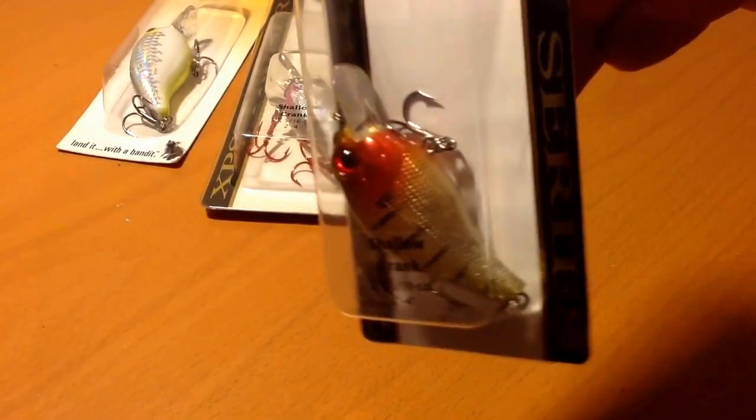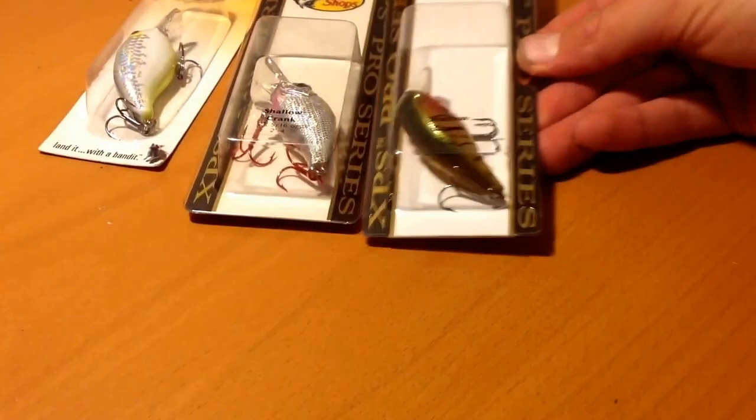Same bill and everything on the bluegill one — it's got kind of a green back, orange cheeks, a little bit holographic, you can see a little bit into the sides. I'm using this more around wood cover, woodier lakes around here. Bass Pro seems like they're coming out with some new good products — I haven't had too much luck with their quality in the past, but these are impressing me.